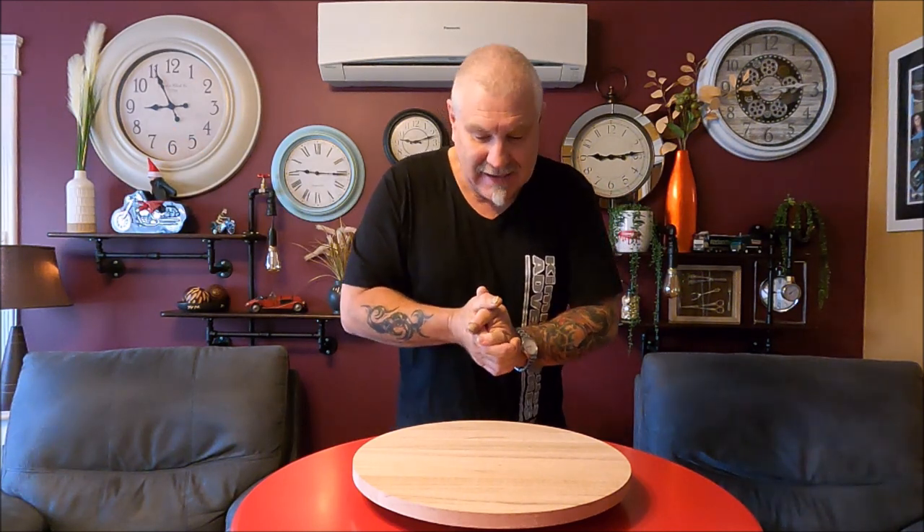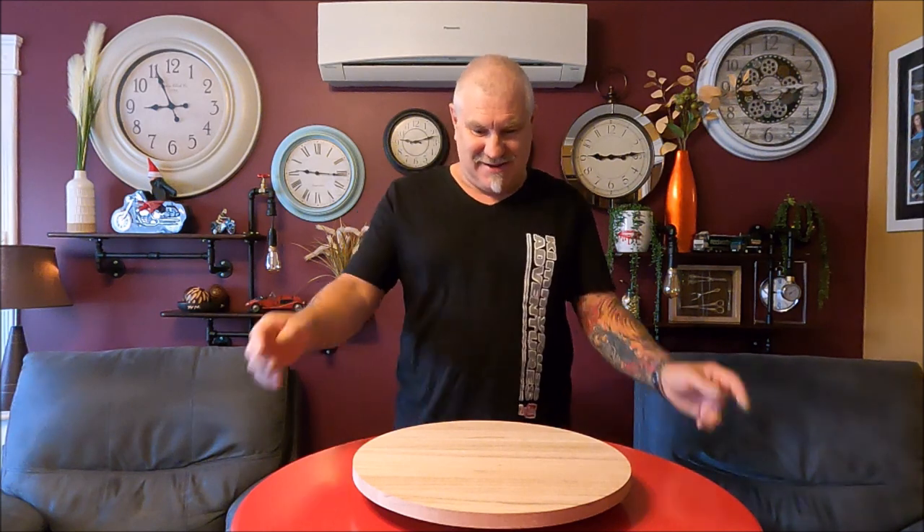G'day guys, how are we all today? We've got a special little segment today. This segment is Discover with Rusty, so we're going to discover new things — new things Rusty and Kim get. Let's not hold yous up: we're getting a new helmet.